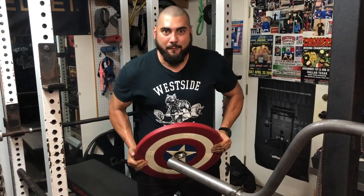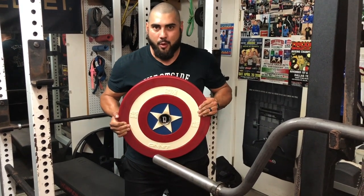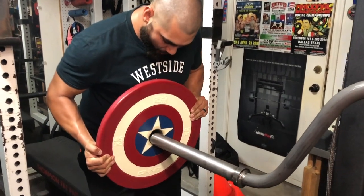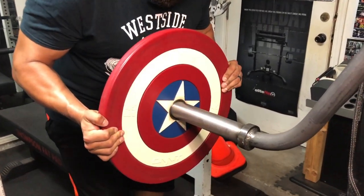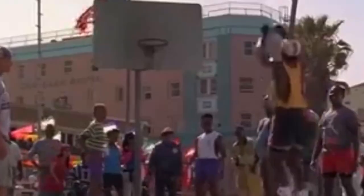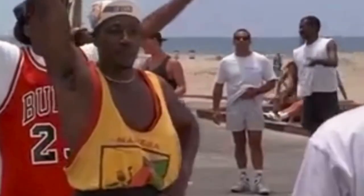All right guys, the first plate to be loaded on the Bully camber bar — gotta go caps, Captain America baby. It sounds so pretty, it's so pretty.